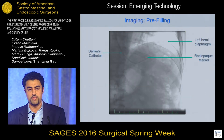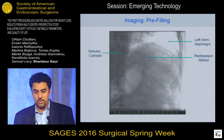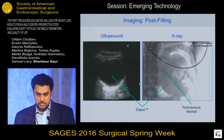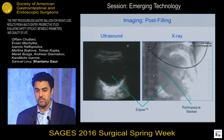Here you can see an x-ray of the balloon prior to filling. You can see the delivery catheter, which is also radio-opaque, entering the stomach, and there's a radio-opaque marker on the inside of the balloon. You can even make out the faint shadow of the capsule. Clearly we're under the left hemidiaphragm, so we're inside the stomach and ready to start filling. Filling takes about six minutes start to finish, and after filling, you can clearly see the balloon on ultrasound and the radio-opaque marker inside the stomach on x-ray.